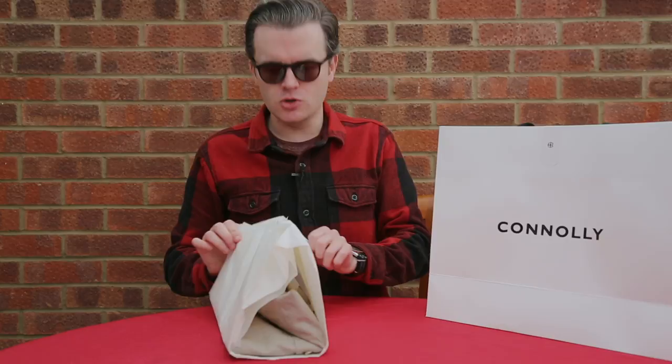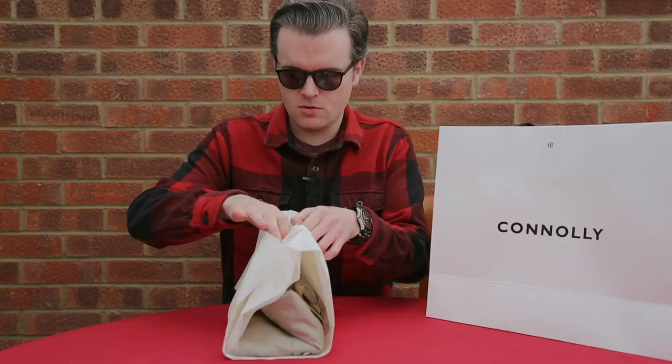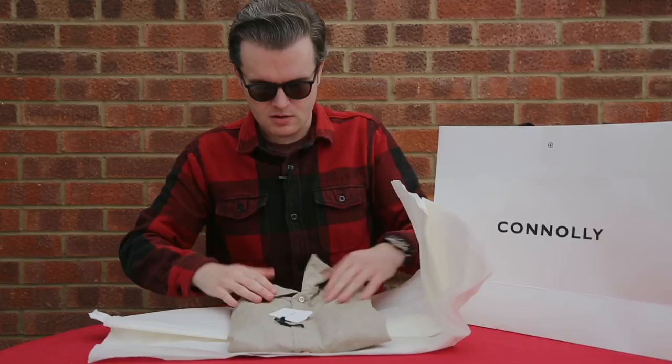That might frame up the image quite nice, actually. There we go. So you can see it's a loose wrapping, but it is wrapped nonetheless. So what I will do is just undo this sticker, and here we are.